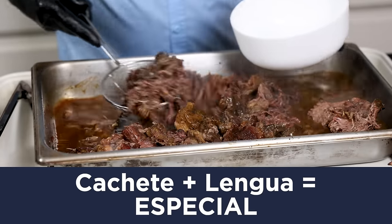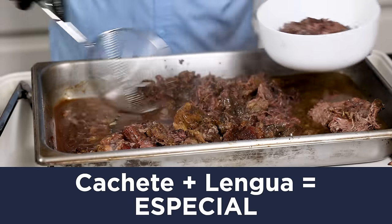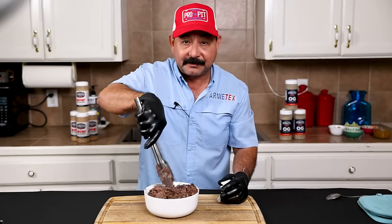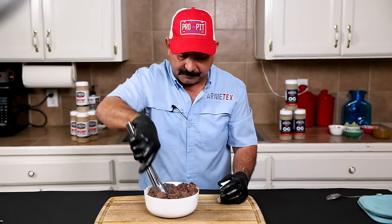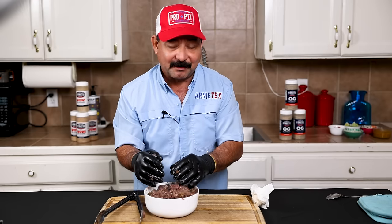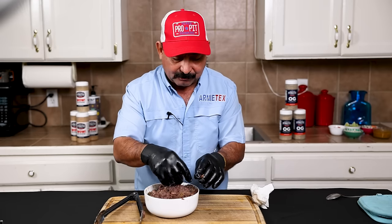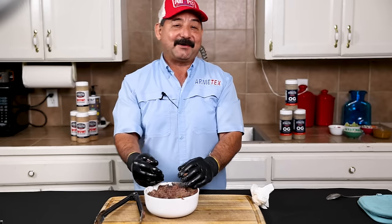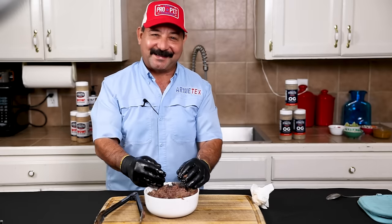I'm going to take some of this barbacoa, put it in a little bowl, and kind of mash it up and get it all mixed up really good. Now you can use any tortilla you like — Terry's warming some up right now. I'm going to use corn tortillas today. Use whichever tortilla you like. You know what I always say: ain't no right way, ain't no wrong way to eat barbacoa. That's for dang sure.